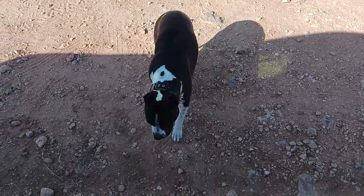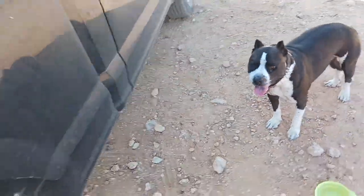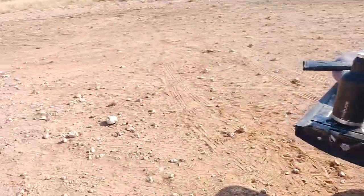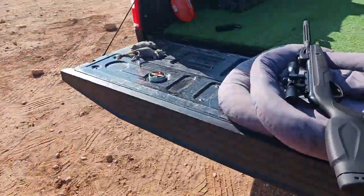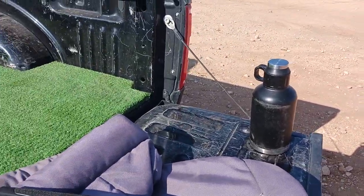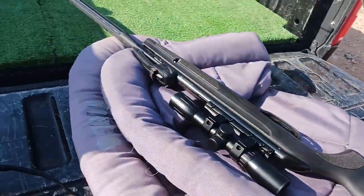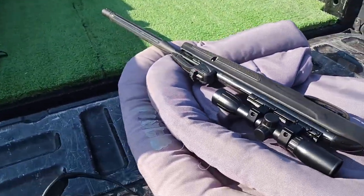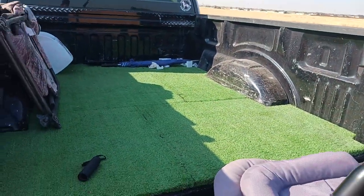Hey guys, it's Jared and Zero here with Second Chance Canine, bringing you another video. Dove season's right around the corner, and a couple of buddies of mine have been telling me about air guns. I haven't been into air guns since I was a kid, so I've been excited to kind of get back into it. I researched a few of them and ended up with this gun here from Gamo.